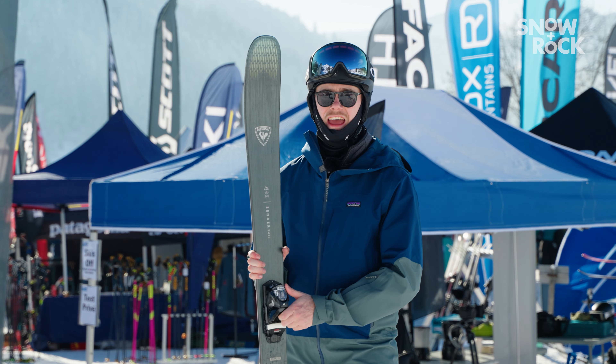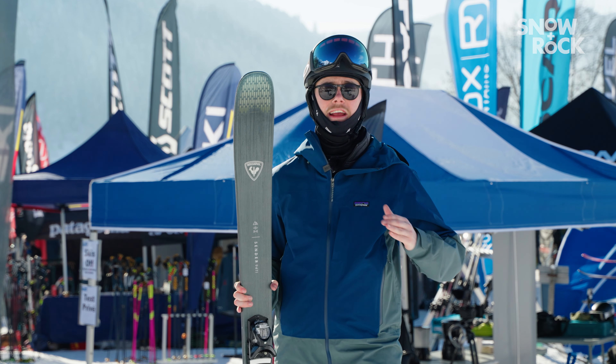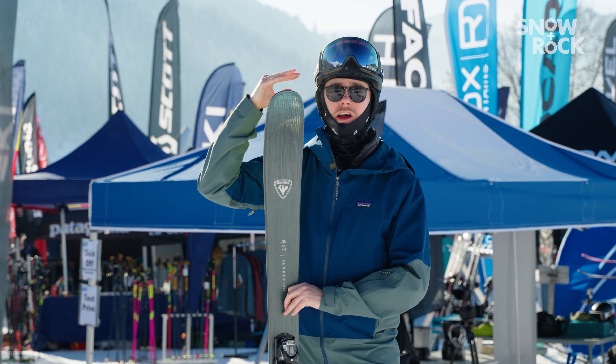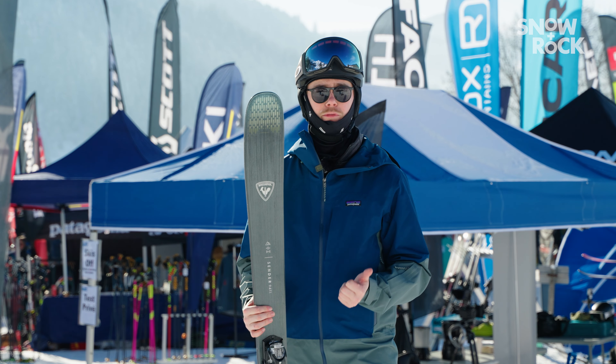I've currently got this ski in a 178, which is probably a little bit small for me — at my height of 6'2" I'd probably be skiing the 186. Ideally you're looking for nose to above head height with this kind of ski. If you're ever unsure, pop into one of our Snow & Rock stores and our experts will be able to guide you along your way.